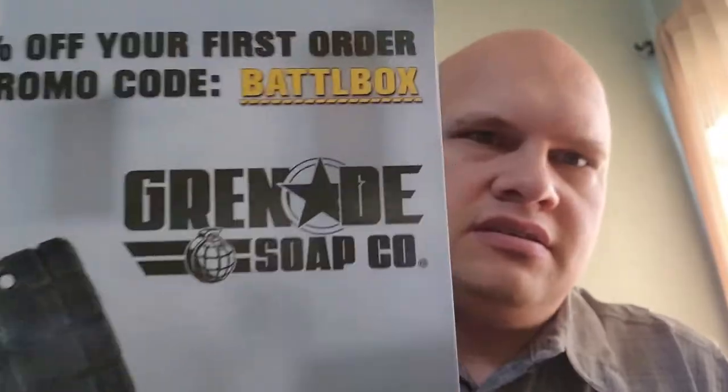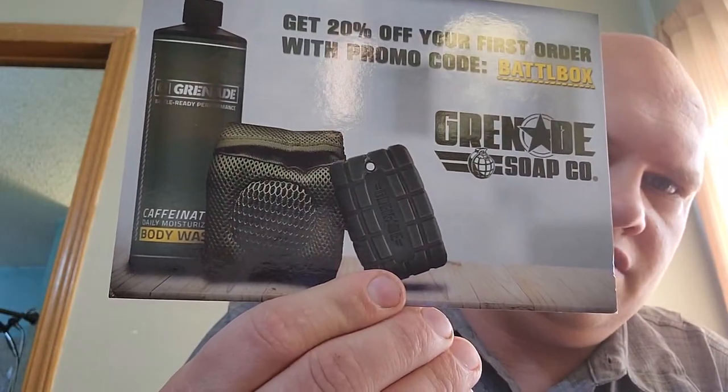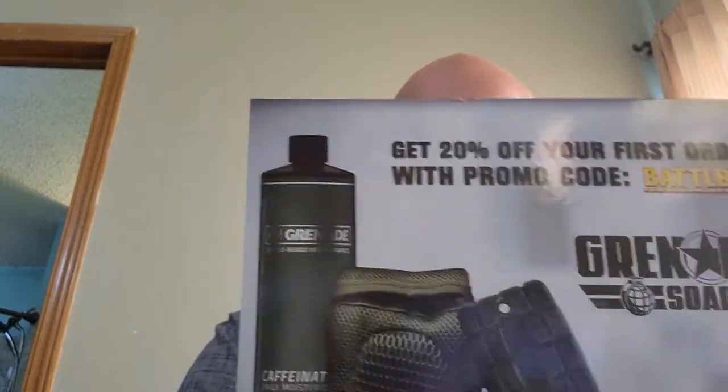There are some postcards here on the bottom. The mystery box card notes it's not your actual subscription box — it's shipped separately so there's no pricing info. There's a Carnivore Club discount — 25% off your first purchase with code CARNIVORE25. And if you go to Grenade Soap Company you can use code BATTLEBOX for 20% off — it's soap in the shape of grenades and they also have body washes.